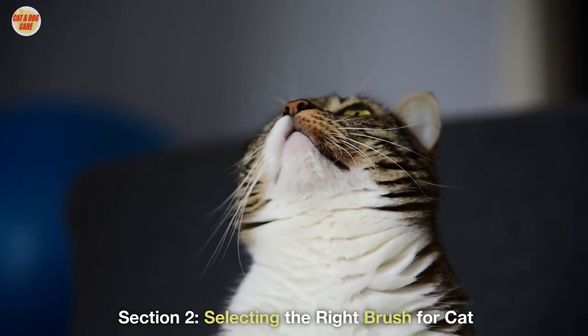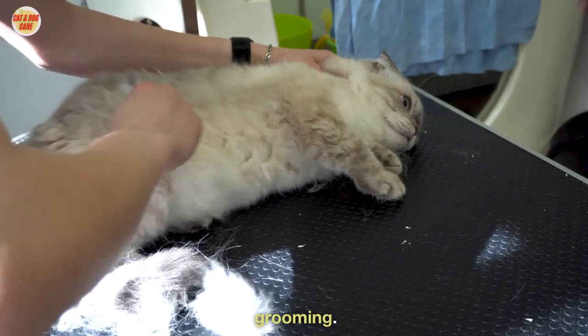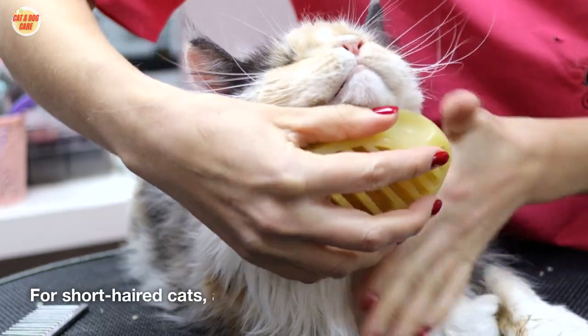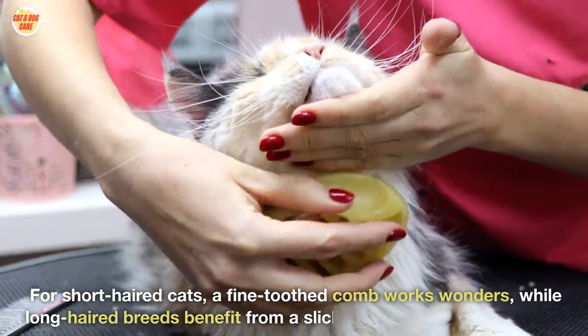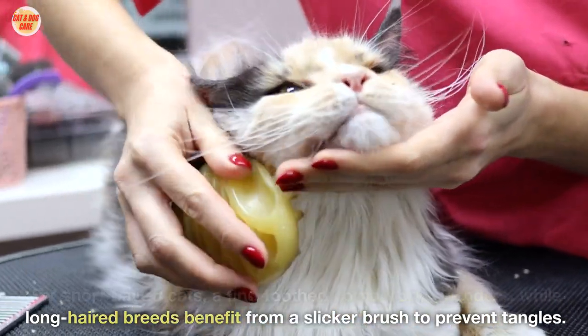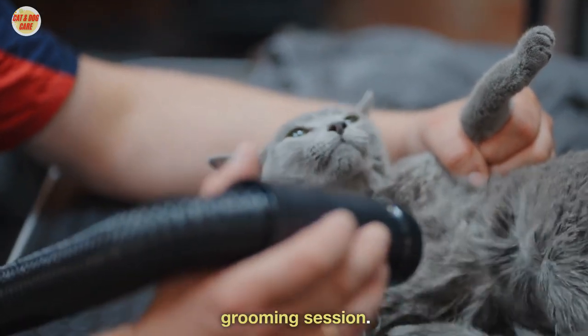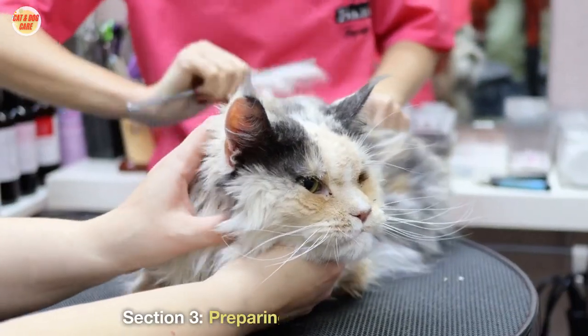Section 2: Selecting the Right Brush for Your Cat. Choosing the appropriate brush is the first step in effective cat grooming. For short-haired cats, a fine-toothed comb works wonders, while long-haired breeds benefit from a slicker brush to prevent tangles. Always opt for high-quality brushes to ensure a gentle and effective grooming session.